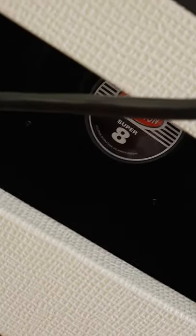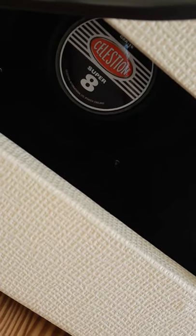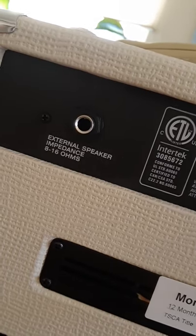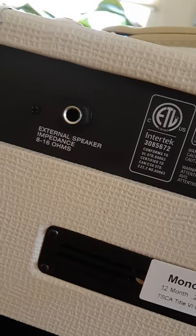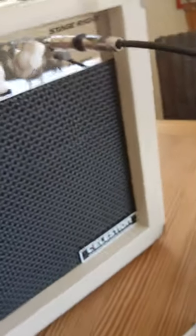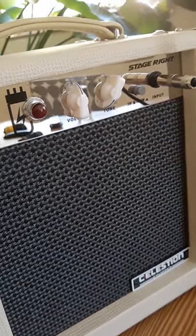Looking at this thing from the back, it does have the Celestion speaker. Turns out those are made in England — I found that out; I thought they were also Chinese-made but they're not. Interestingly it does have an external speaker connection so you can run this into a cab with whatever you want. The corners are buttressed with these little shiny metal things. It's pretty heavy and I think it's pretty well built. Anyway, let's fire it up and see what it sounds like.